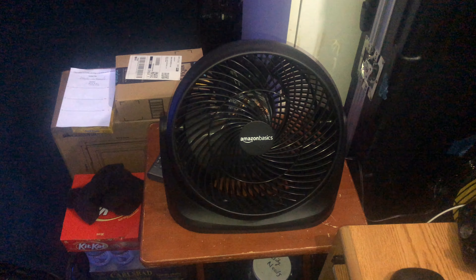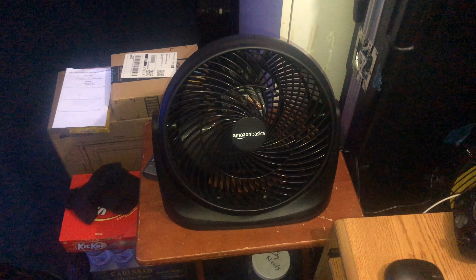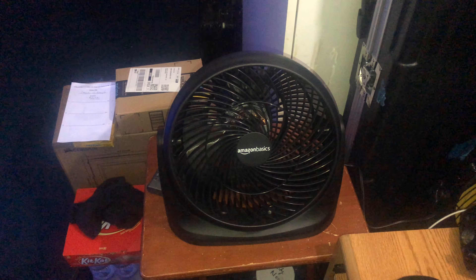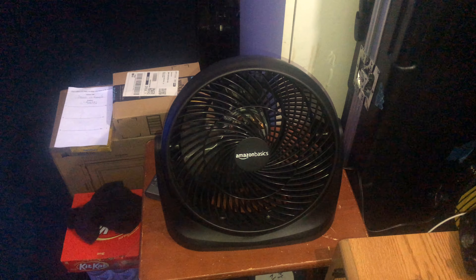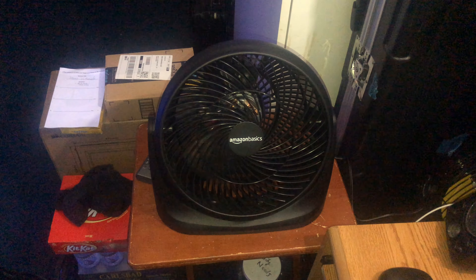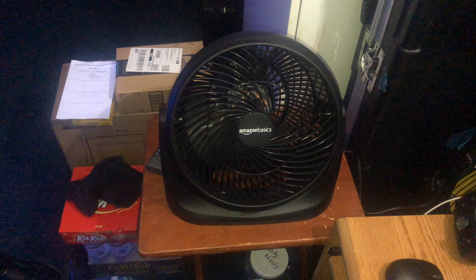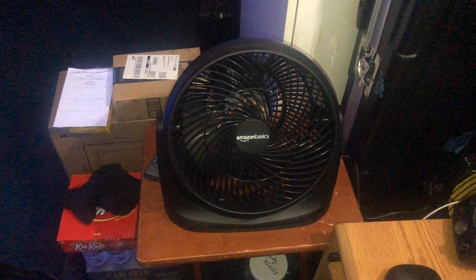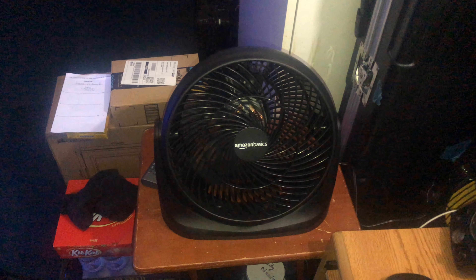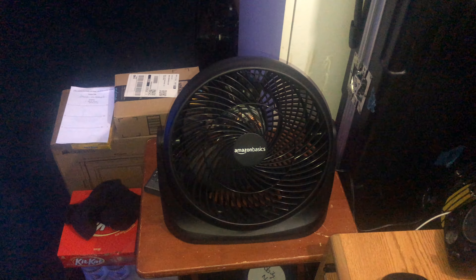It's very quiet on low. It gets kind of loud on medium and on high, but I've been running it for about two weeks non-stop, 24 hours a day without turning it off on low speed. It just keeps my computer area cool, and honestly I like it a lot. You guys should really get one — you will not regret this fan. Low speed moves a ton of air; it's not a weak low either, and yet it's quiet.